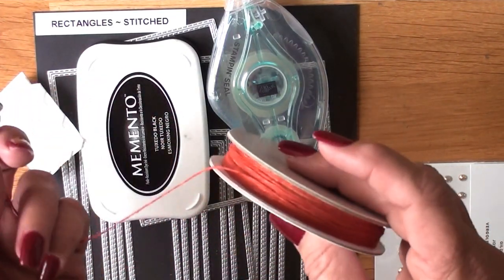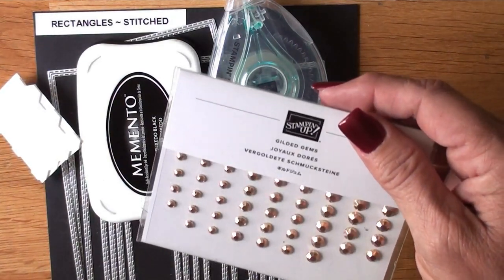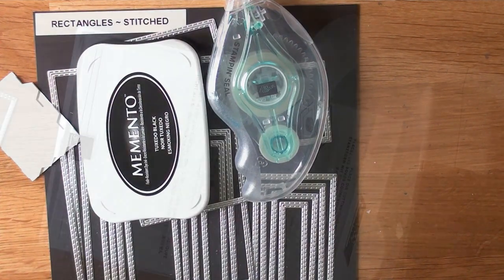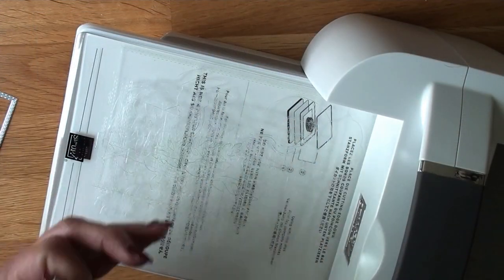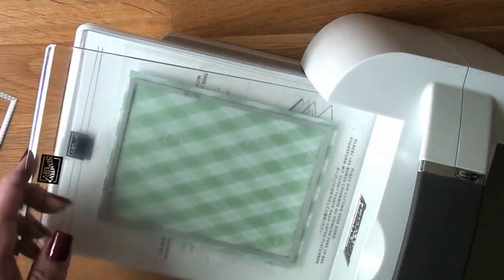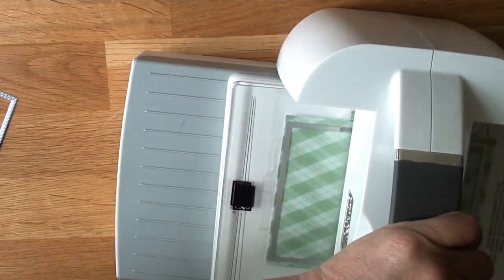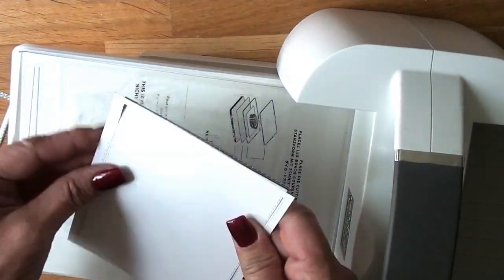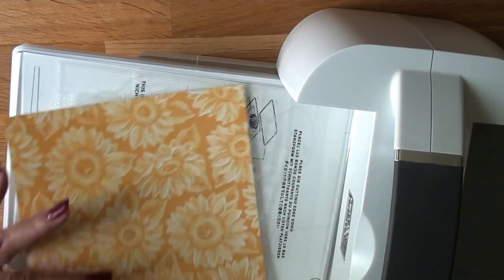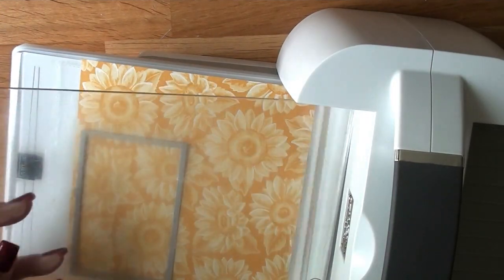Our two punch outs from the March Paper Pumpkin kit, Memento Tuxedo Black ink, stamp dimensionals — that twine is left over from last year. I never present anything in my cards that you don't have on hand. So if I didn't have that twine, I would grab regular twine and take a dark Cajun Craze marker and color in the twine — that is how you get that look.